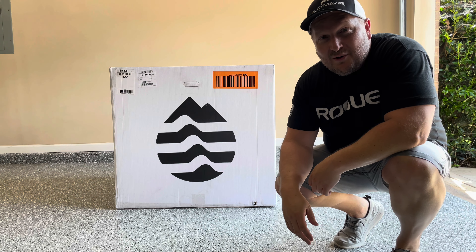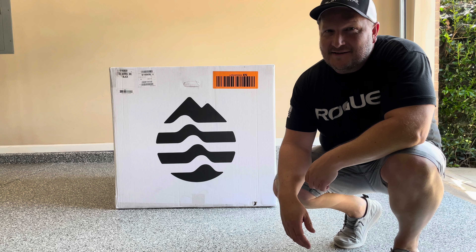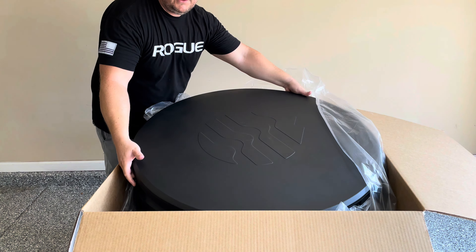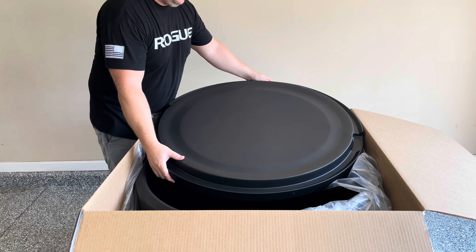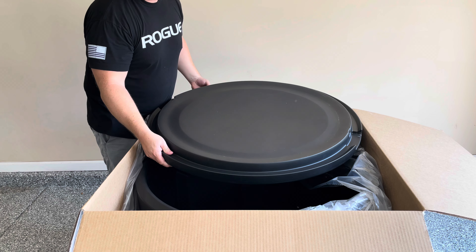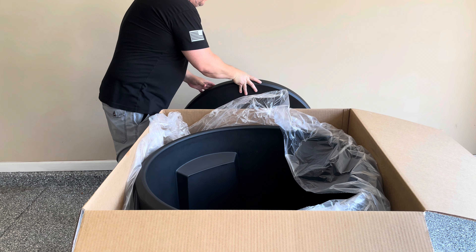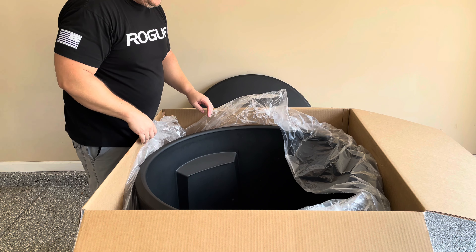It's finally here — the Ice Barrel 300. I've been waiting weeks to get it and today we're finally going to unbox it, seeing everything for the very first time. This lid has some really good weight to it. The difference between this and the old whiskey-barrel-style model is that it's actually insulated, which is huge, because the biggest complaint about the old one was that you had to keep adding ice.